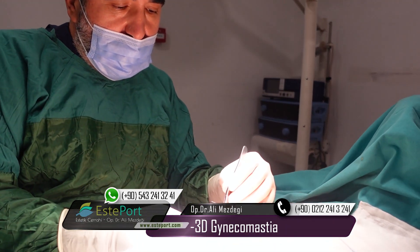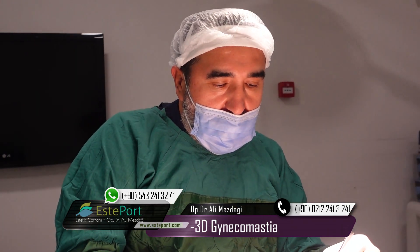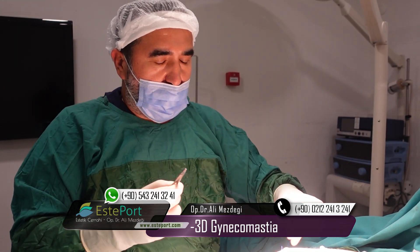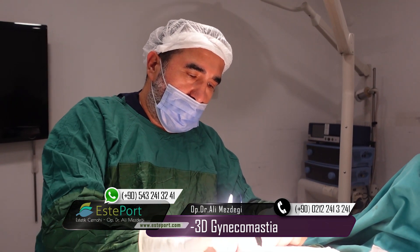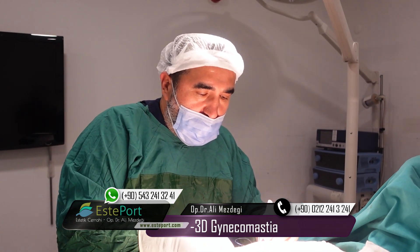This 3D reshaping of the chest wall in male patients is quite an easy procedure in our hands, in our practice. I have performed these operations in over 1,100 cases, so we have a big experience in this topic.